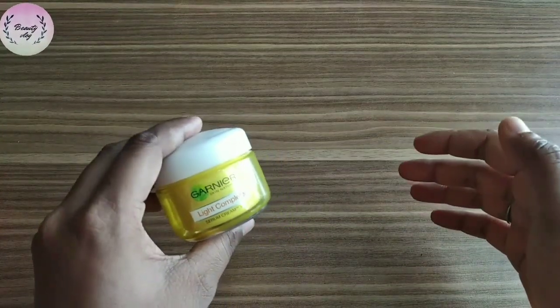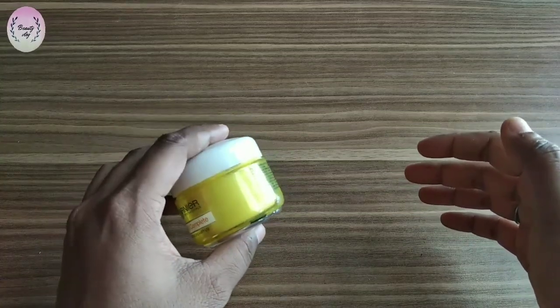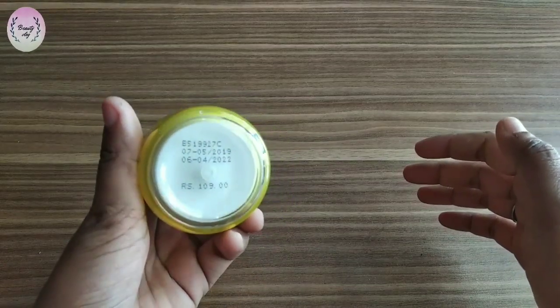I am using this cream for around 2 years. If you talk about the quantity, you get 45 grams. The price is 109 rupees and its shelf life is around 3 years.